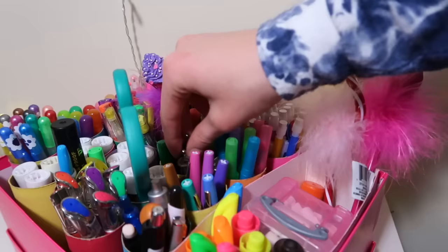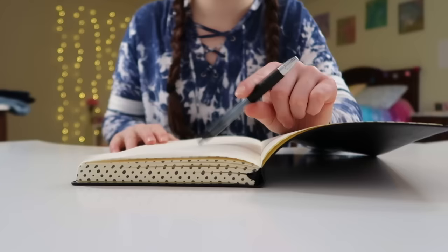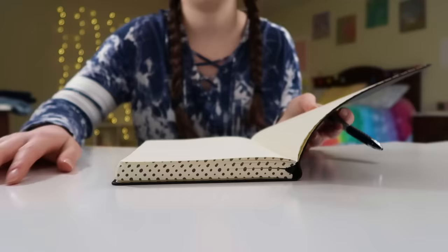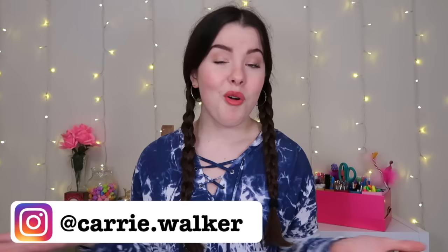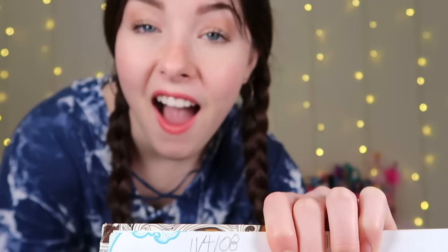So you want to know how to journal. If you clicked on this video, I'm assuming you don't really know where to start, or maybe you just want to learn a little bit more about journaling. Lucky for you, I've been journaling since first grade, so I kind of have an idea about how you do it.